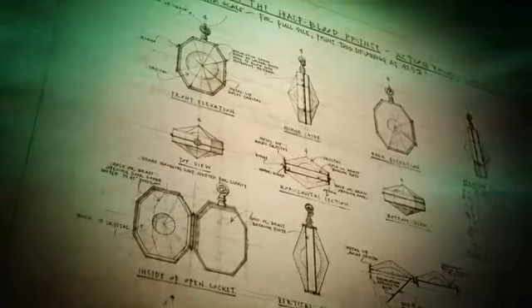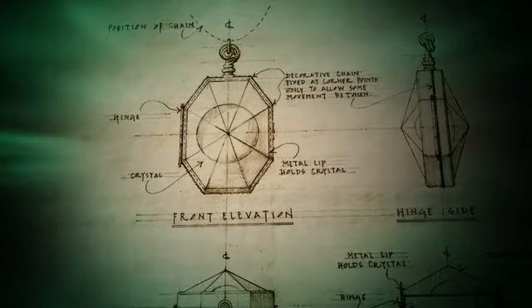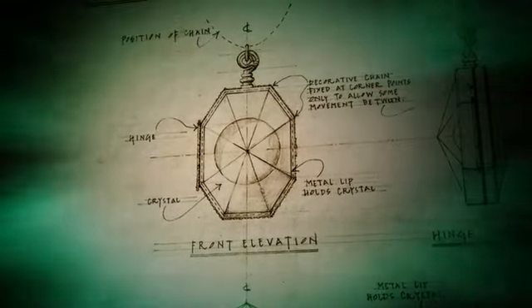I loved the idea that the crystal on the front of it had a depth to it and was faceted, so it was almost like there were lots of different sides and you didn't quite know which bit of it was going to open.